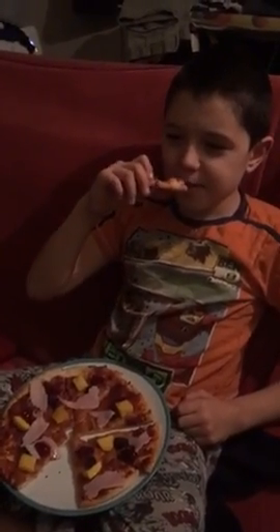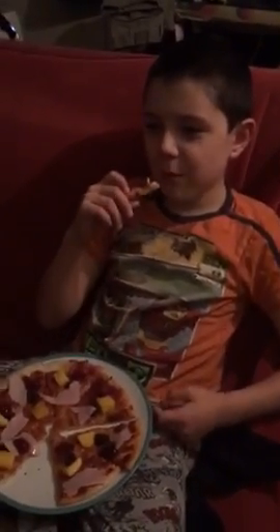So it looks like I owe Shine a fiver. We'll be back later to see if he eats the whole of it. Here we go.